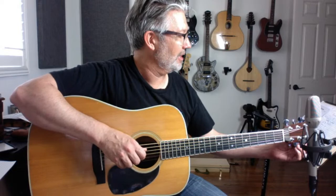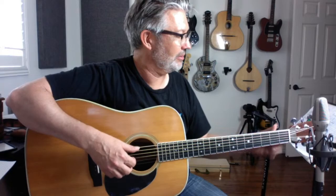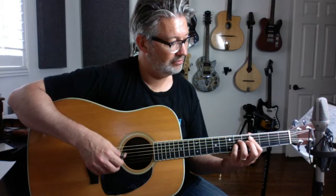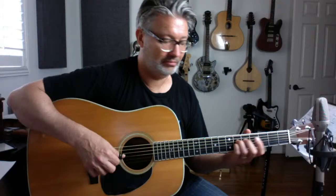I'm in standard tuning. Kind of. Close. There we go. So we're gonna tune together again. If you're already in DADGAD, don't worry about it. But I think it's a really good skill to have, to be able to tune and change your tuning. I'm trying to find a good thumb pick.